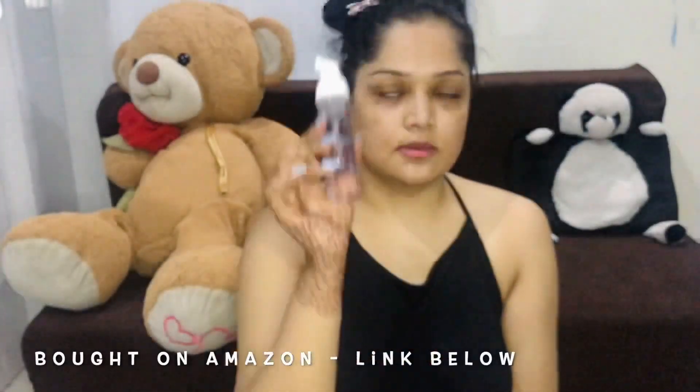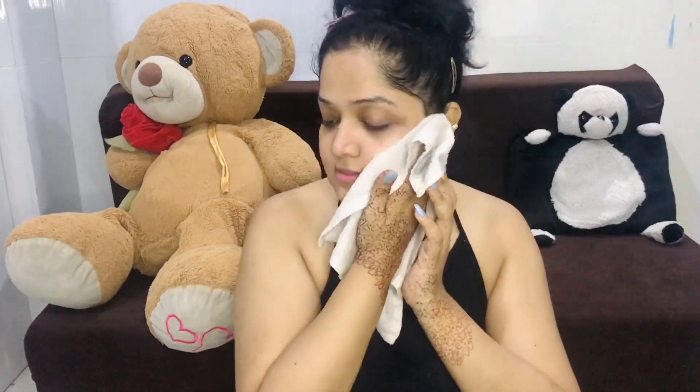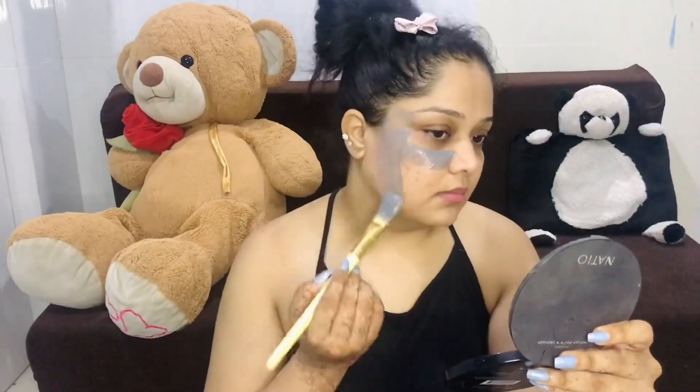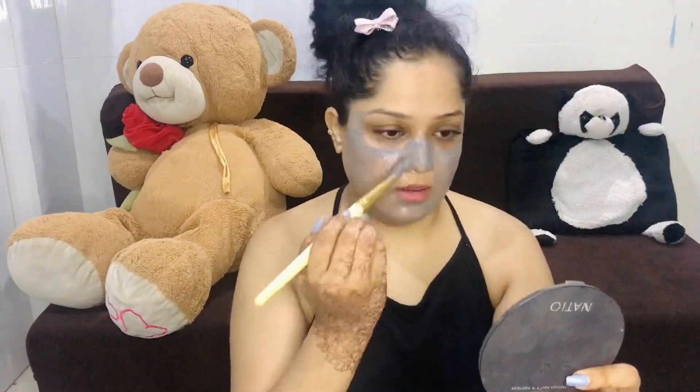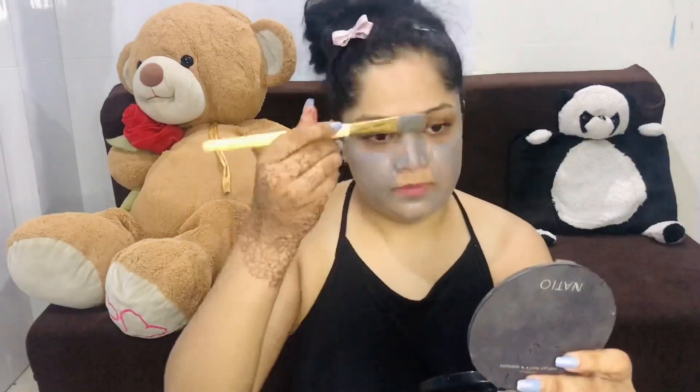Being hygienic is the first rule of skin care. After doing all these things, you have to wash your face. My face wash is called Salicylic DC — it is a salicylic acid-based face wash, which is great for acne-prone skin. Since my skin is now clean, I am applying a mud mask. I will make another video for full skin care, because this video is all about hair removal.